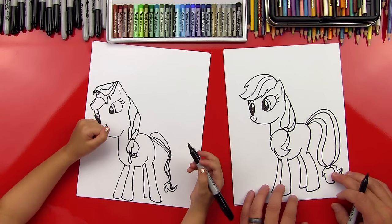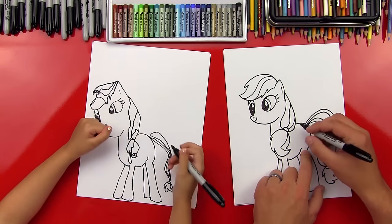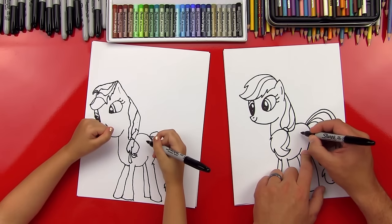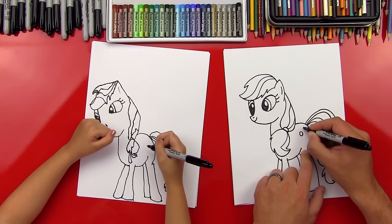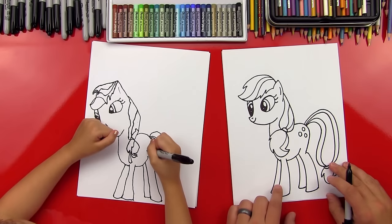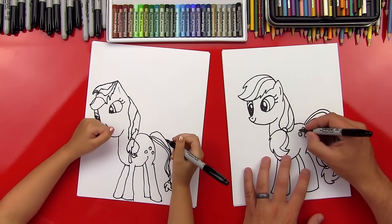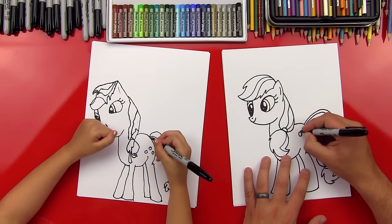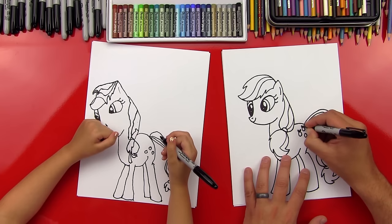Hadz, what are we missing now? How cute it is! She's missing her cutie marks — let's draw those next. We're going to draw three circles, keeping them simple: one, two, three. And then we can draw the leaves on the top, and they look like little hearts.